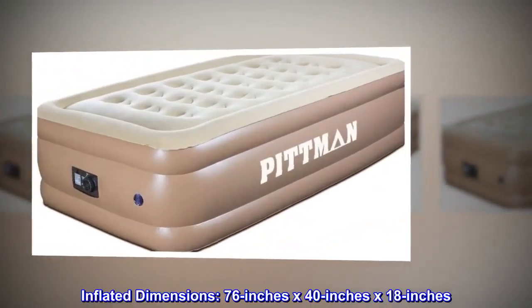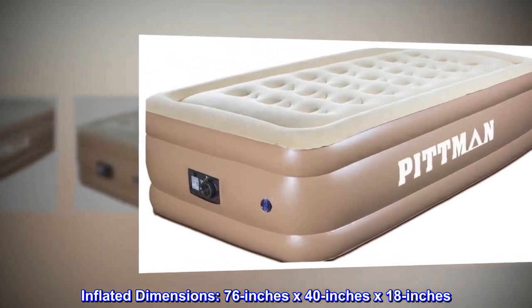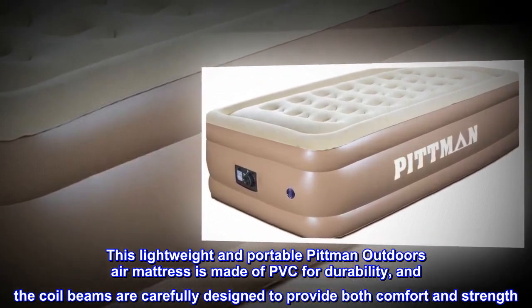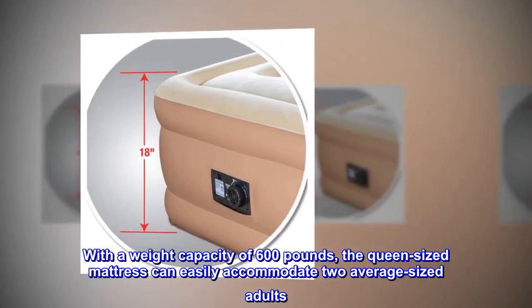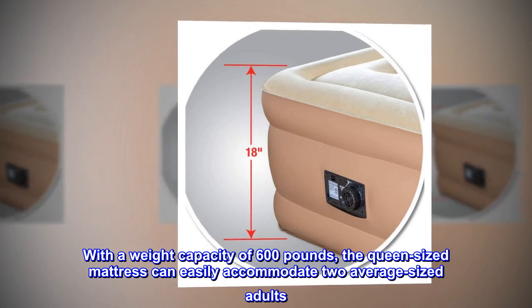Inflated dimensions: 76 inches x 40 inches x 18 inches. This lightweight and portable Pittman Outdoors air mattress is made of PVC for durability, and the coil beams are carefully designed to provide both comfort and strength. With a weight capacity of 600 pounds, the queen-sized mattress can easily accommodate two average-sized adults.